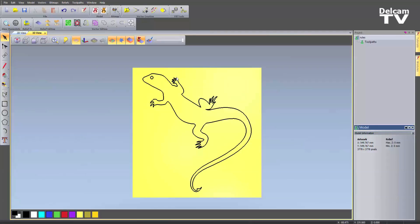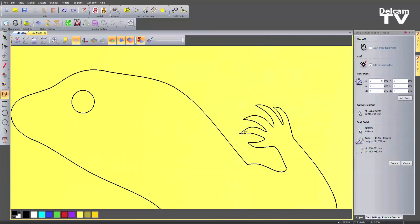So you can snap to anywhere on a curve, or you can snap to control nodes on that curve, but you can also snap to areas like the centre of the model, or the corners, or edges, or intersections between vectors.